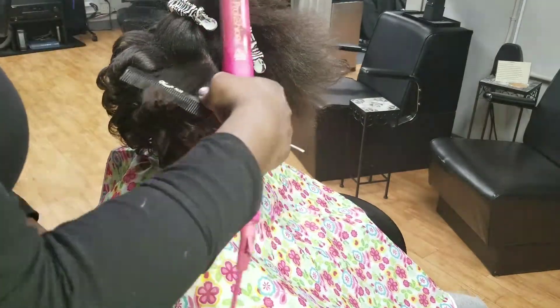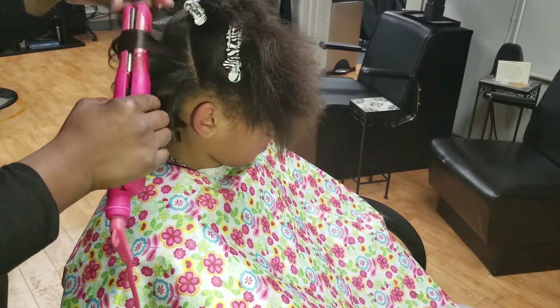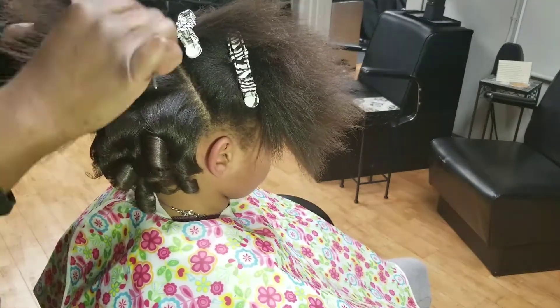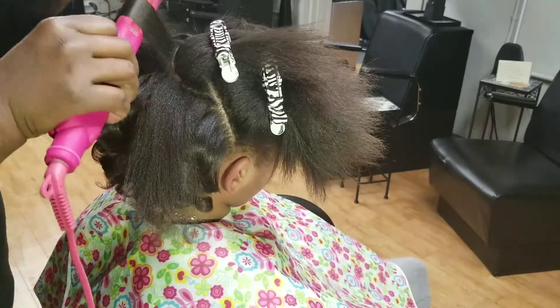This is my very first hair tutorial. I told you all I would definitely start putting some hair vlogs on my new YouTube channel — please check that out. If you have loved the content so far, please make sure you subscribe, you like, and you share.